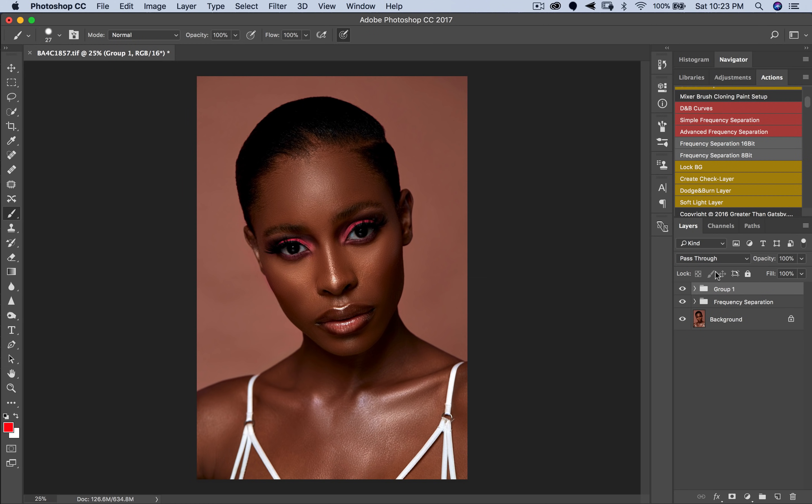Now I'm going to put both layers in a group by highlighting both and pressing Command+G (Mac) or Control+G (PC), then double-click the group name and rename it 'Dodge and Burn.' Now we have our dodge and burn layers created.